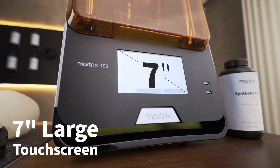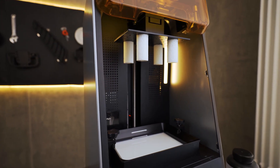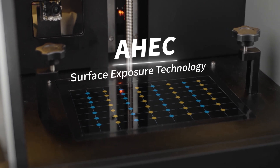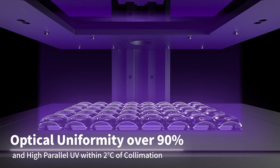Matrix 190 is an industrial grade 3D printer designed for design firms and small R&D teams. The machine features the AHEC surface exposure technology high-power LED chip, which makes printing faster.